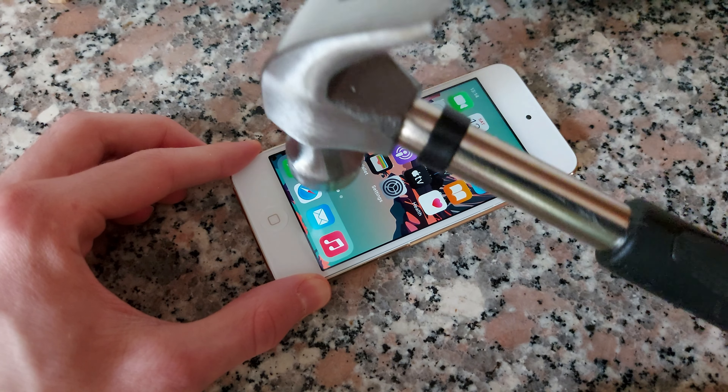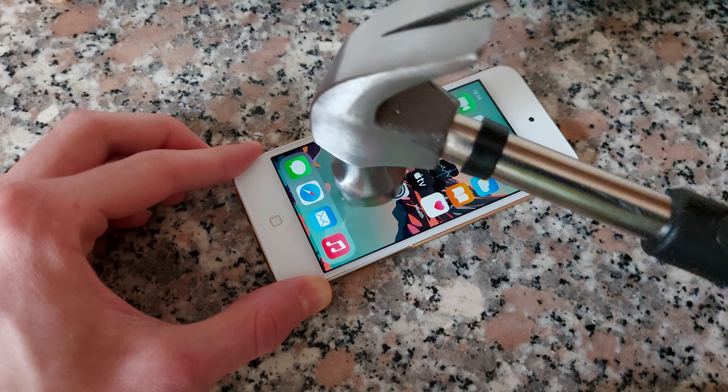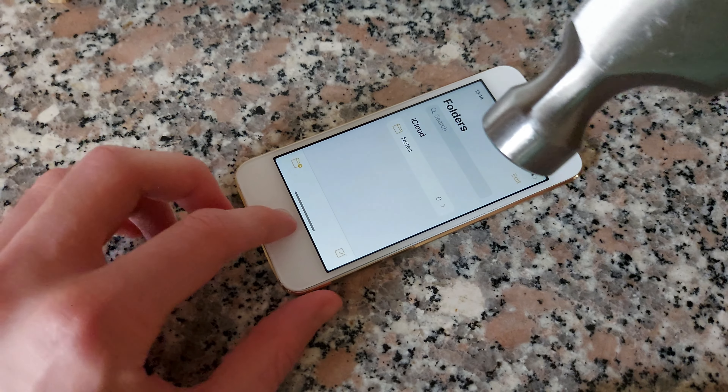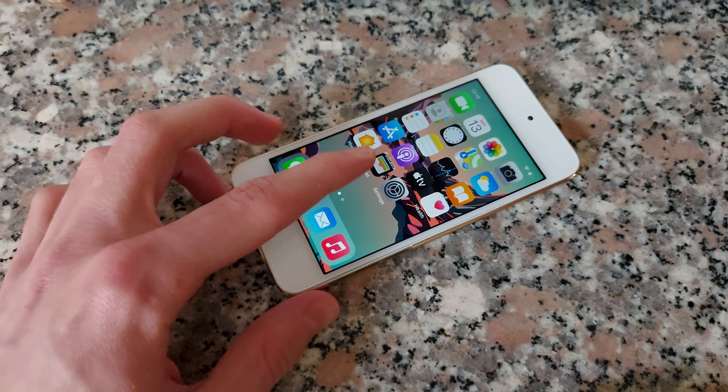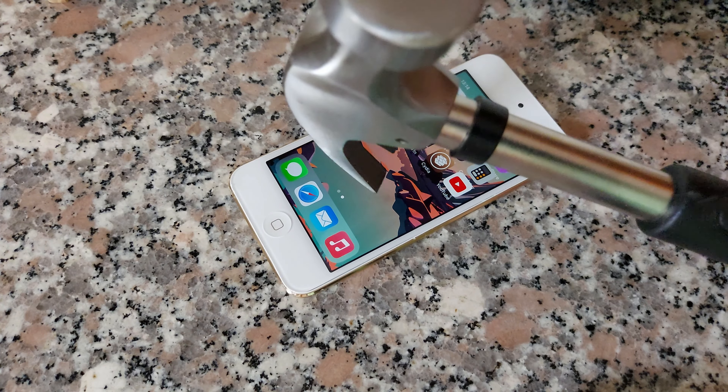So let's start with the screen — let's just hit it lightly. You can see that we have scuffs — not scuffs — but it glitches around the corners a little bit. See, this is what I mean.